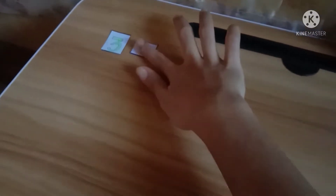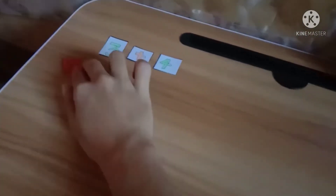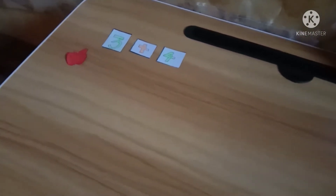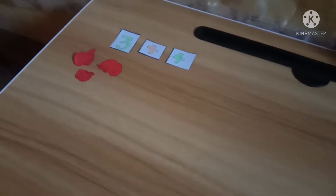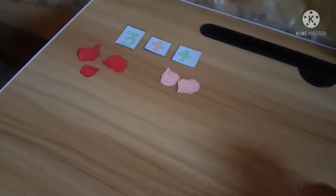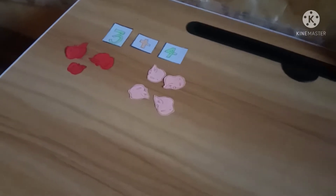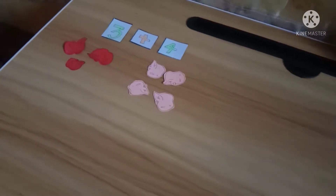So first, we have three plus four. So to know the answer, let's put first apples on each. So we have three apples — one, two, and three. The next one is let's put four apples — one, two, three, and four.